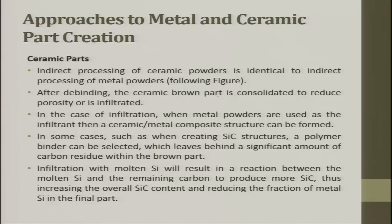After debinding, the ceramic brown part is consolidated to reduce porosity and is infiltrated. Infiltration can be done by positive pressure or negative pressure — vacuum can be applied to suck the material in, or you pressurize the liquid material to flow. When metal powders are used as the infiltrant, a ceramic-metal composite structure can be formed. For example, when creating SiC structures, a polymer binder that leaves behind significant carbon residue is selected. Infiltration with molten silicon causes a reaction between silicon and carbon to produce SiC, increasing the overall SiC content.